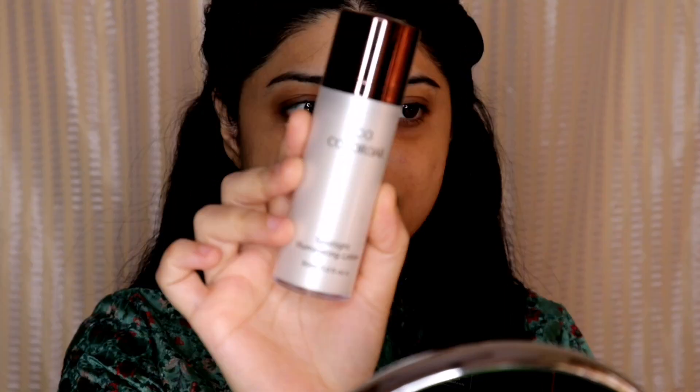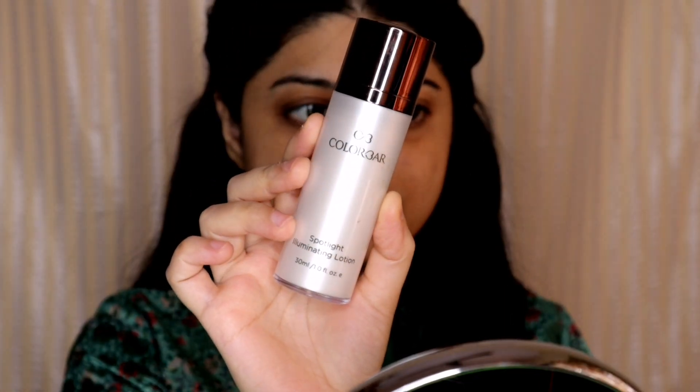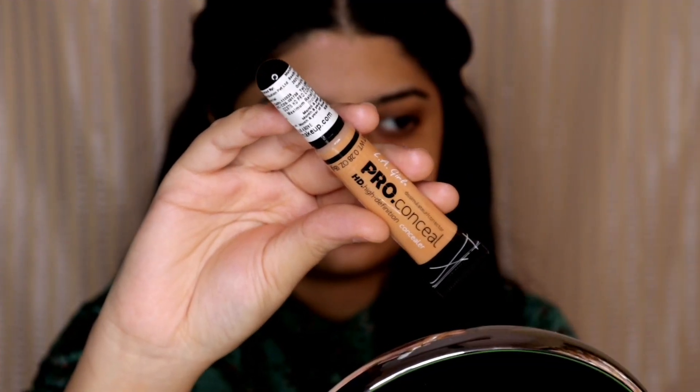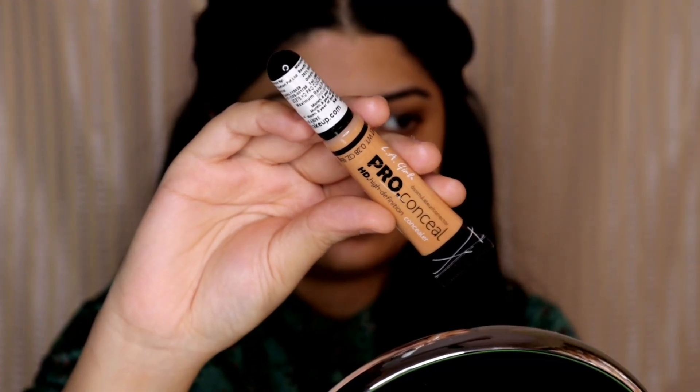I'm going to start off by using the Color Bar Spotlight Illuminating Lotion. I'm going to take a pea size at the back of my hand and apply it all over my face. This will be acting as a primer as well as a strobing cream.